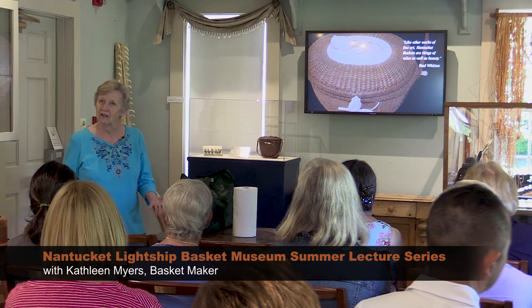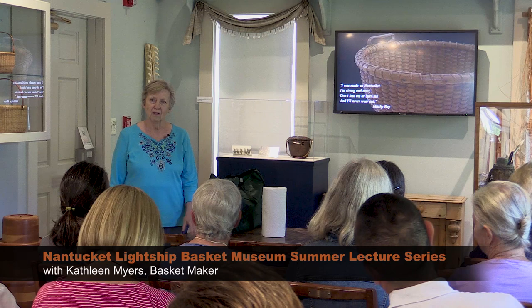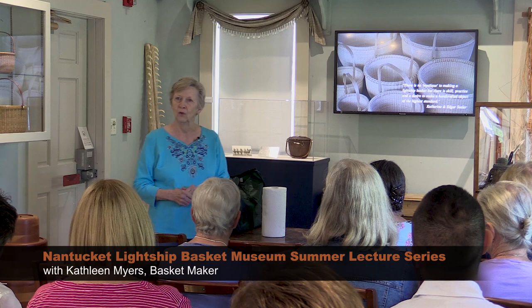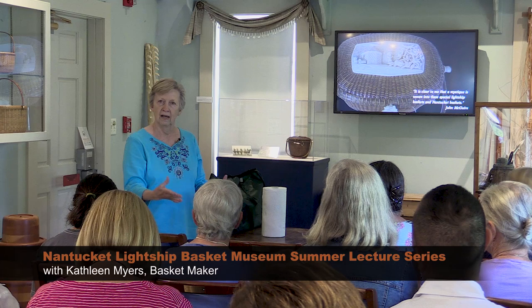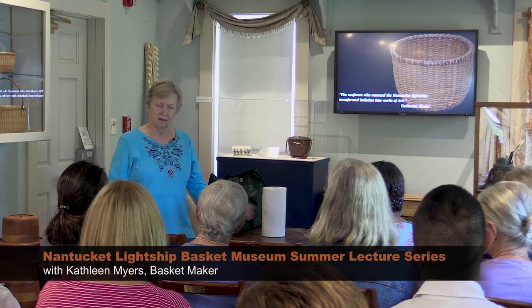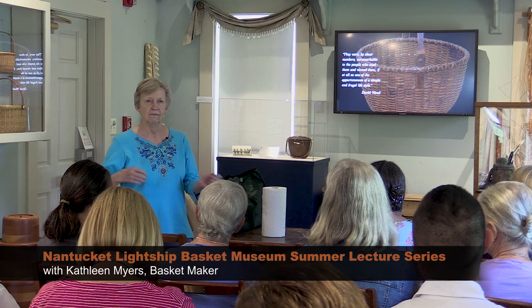Taking care of your treasures is really very easy — there's only a couple of things you need to know, maybe three or four things, but nothing really difficult. One of the first things is to realize that you shouldn't be displaying your basket by a hot window or close to where the heat comes out. Heat is not really friendly to either wood or ivory. You don't have to keep it in a closet, but just be careful it's not sitting close to a heat register or in direct sun.